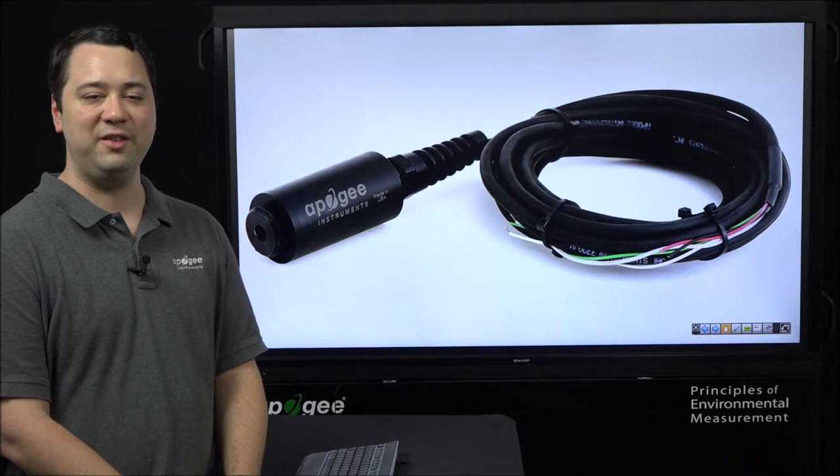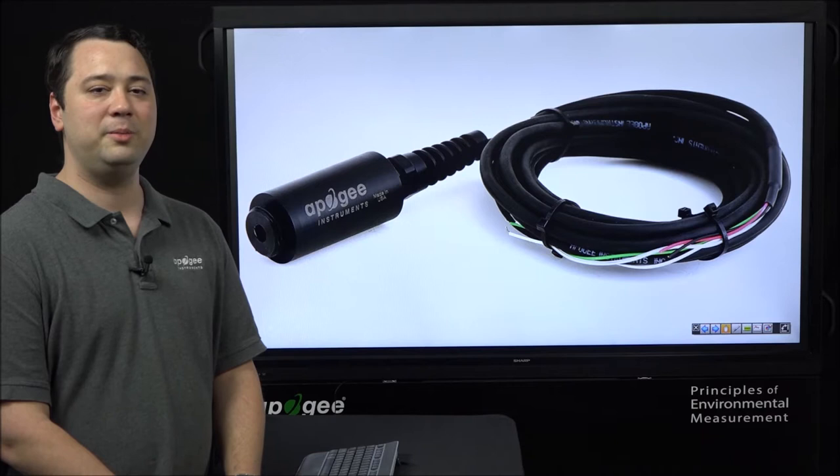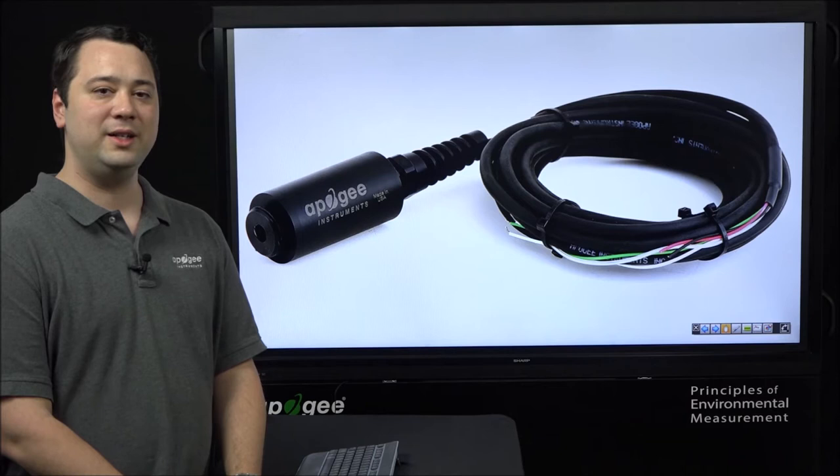Once the readings have stabilized, you will want to write down or record this millivolt reading as your calibration millivolt reading. You will then use it in the formulas listed in the SO100 and 200 manuals to obtain your calibration multiplier and calibration offset, which you can use to convert the sensor's millivolt signal into a measure of relative oxygen concentration.